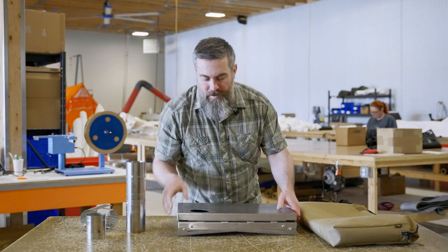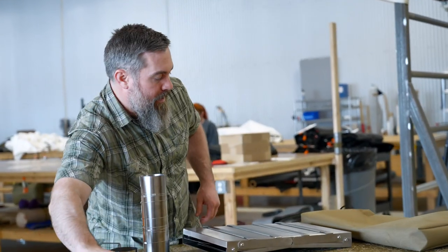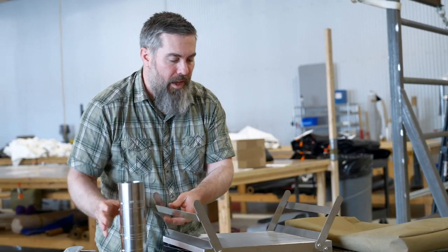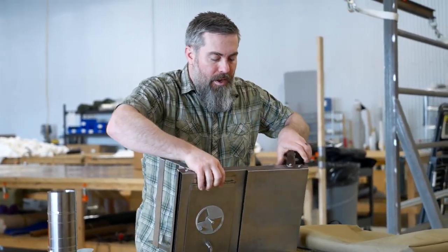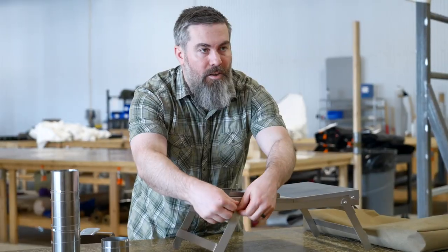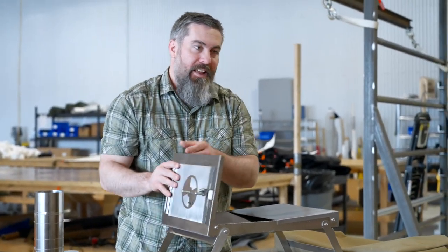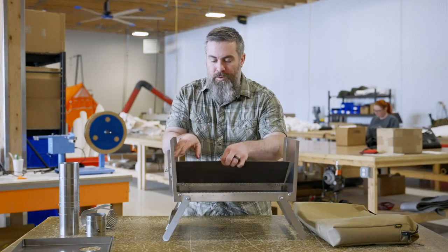Finally, you have your stove. The stove is in two pieces — you can set one part aside. Unfold your legs. As I mentioned, the hardware is already installed. A lot of stoves require you to install hardware while you're in the field, and working in the cold can be really hard — you can drop hardware in the snow, lose it, and then it's rendered useless. So this stove is really simple and really easy.